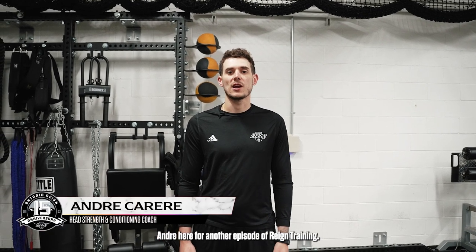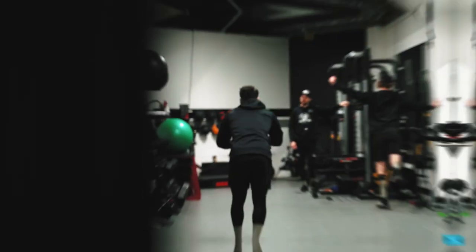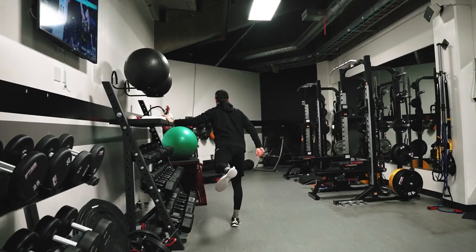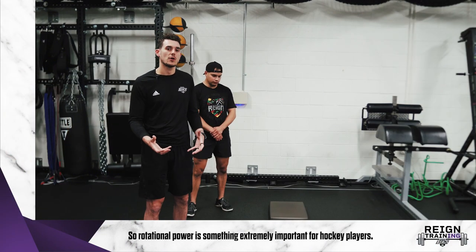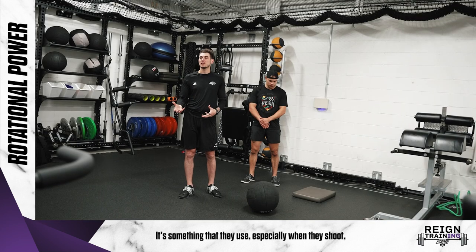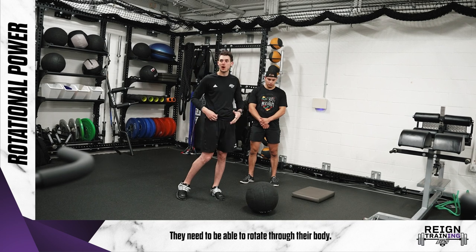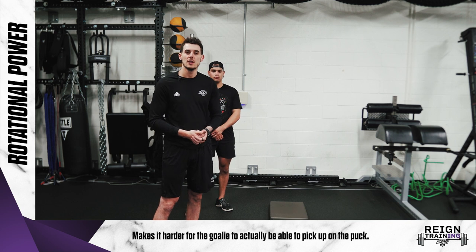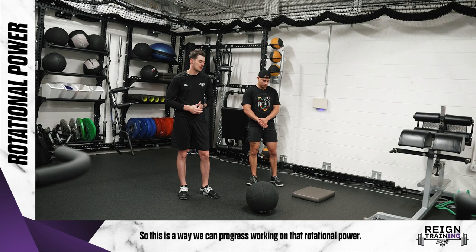Hey everyone, Andre here for another episode of RAINN Training. This week we're going to focus on rotational power. Rotational power is something extremely important for our hockey players — it's something they use especially when they shoot. Whether it's a wrist shot or a slap shot, they need to be able to rotate through their body. The more power they can produce, the harder they're going to shoot, making it harder for the goalie to pick up on the puck. So this is a way we can progress working on that rotational power.